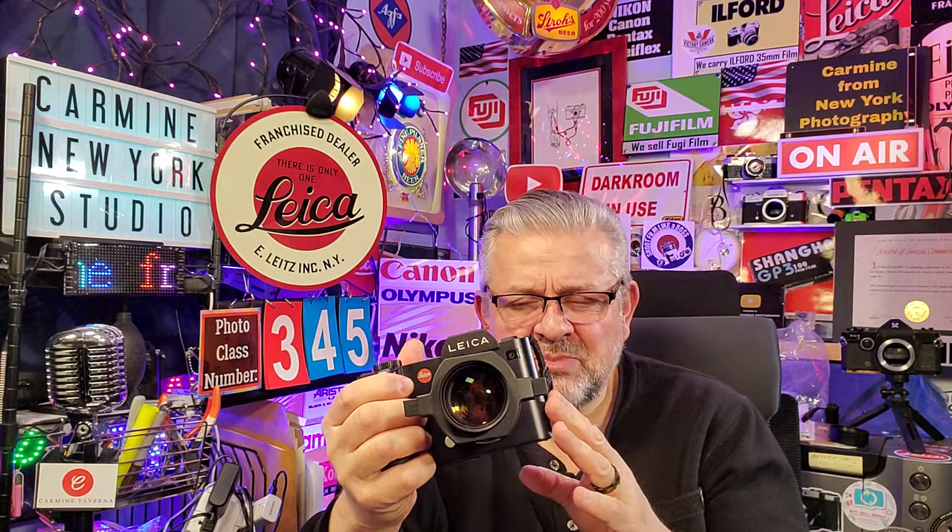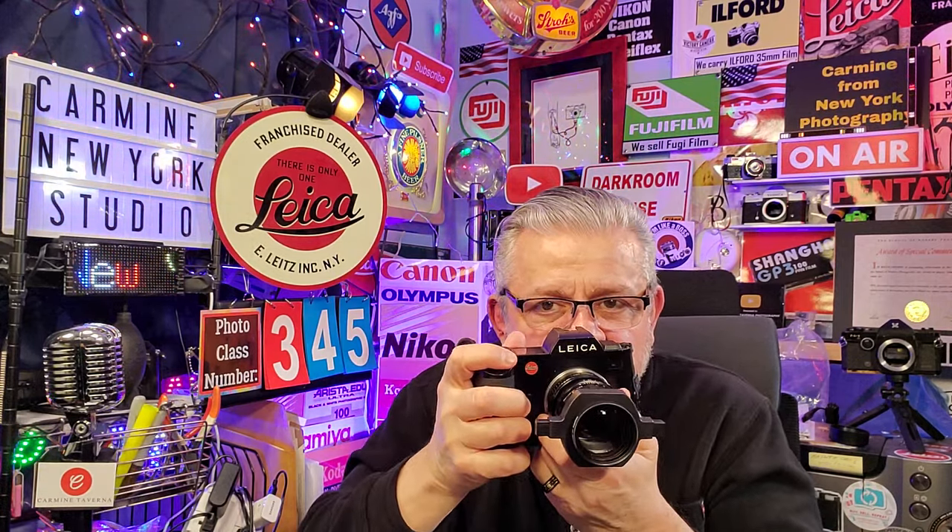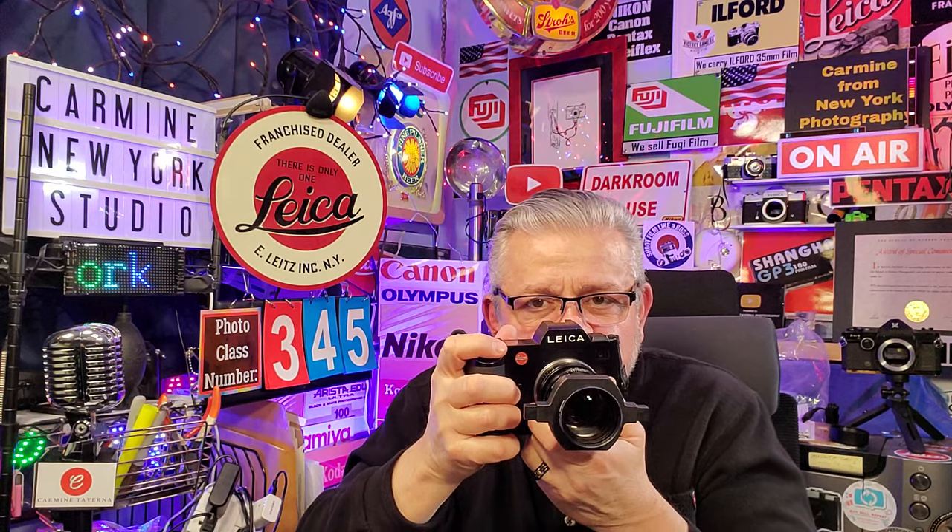I wanted a nice high shutter speed of around 1/250th of a second. You might ask, what does the focusing ring do on the lens — does it focus it? Not really. What it does is let you frame a bit — it zooms in a little, back and forth — but the way you focus with this setup is you move your body back and forth. Just go back and forth about half an inch and you'll see right in your viewfinder that it's sharp.